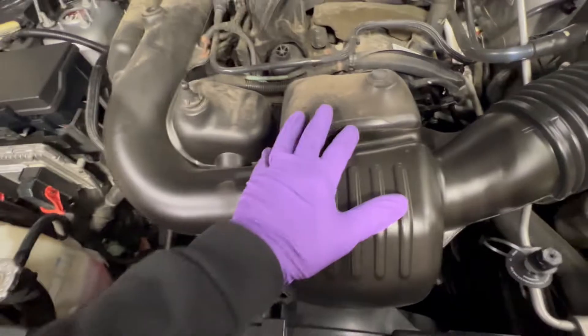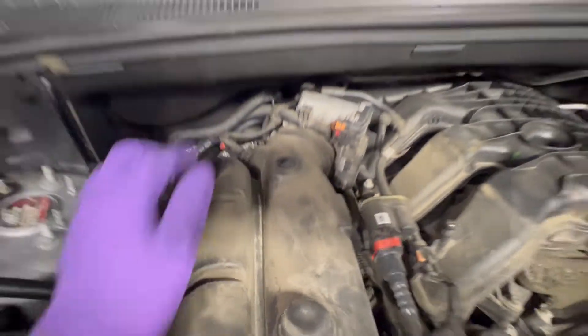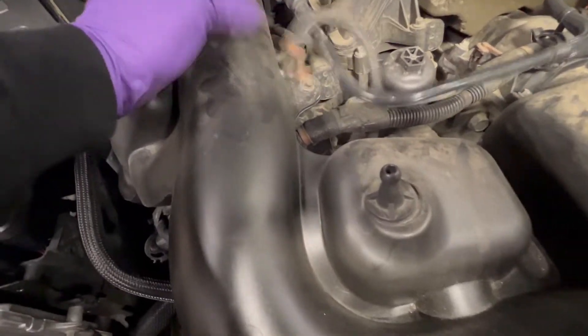Next thing you're going to do is find it — it goes from here, boom, it's right there. So we've got to move this. Next thing we're going to do is figure out how to move this — we've got this and that. Don't leave you high and dry — take that off and pull it out of the way, then pop this little thing out.